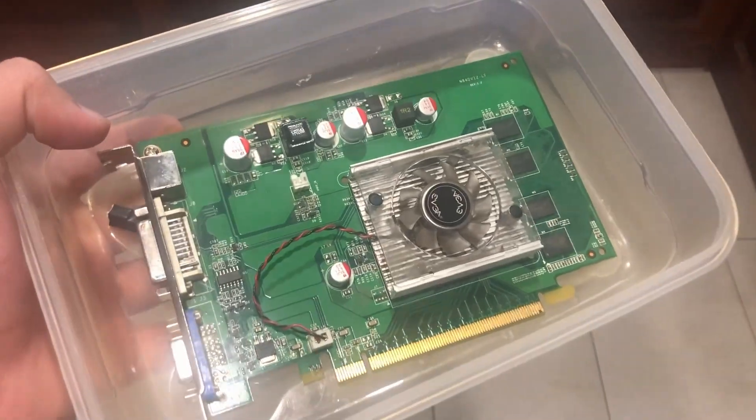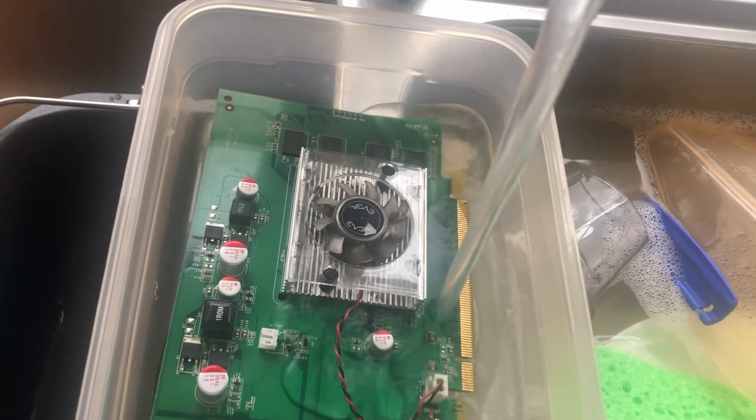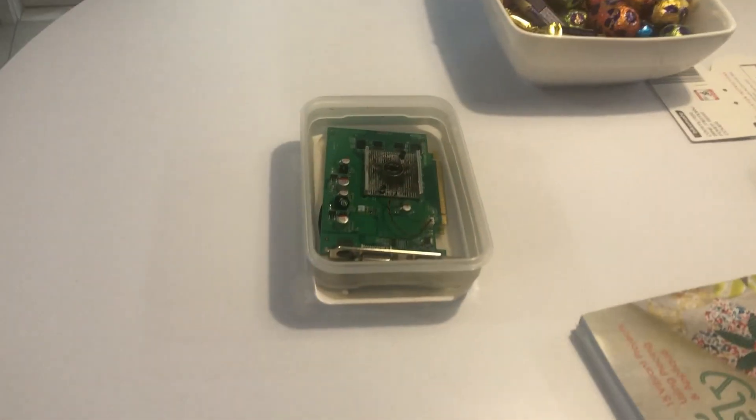We've got GPU 1 in a container. I think it's kind of obvious what we're going to do to it. I have completely submerged this GPU underwater. I'm going to leave that in there for two hours, and then we'll come back to it.